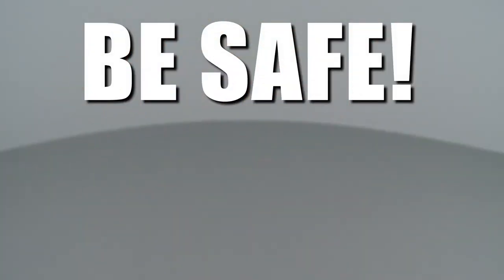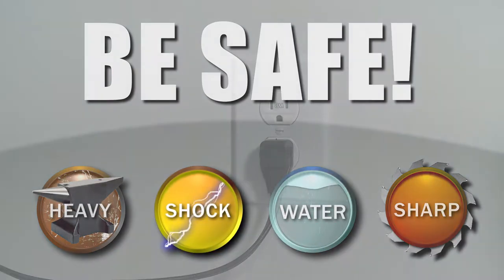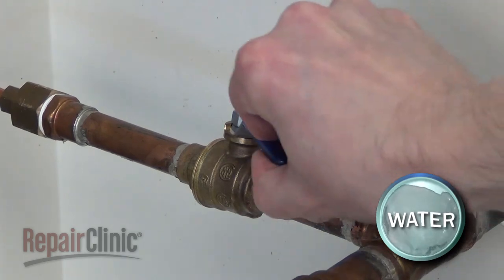Repair Clinic encourages you to perform this procedure safely. In this video, we will show one or more icons to alert you when to use caution. As with any repair, you should unplug the power cord before beginning and shut off the water supply.